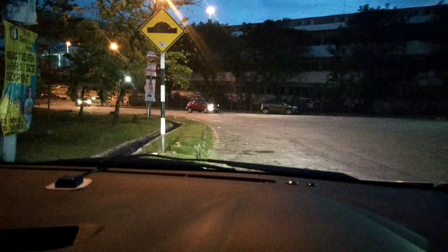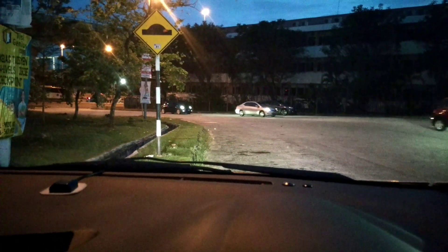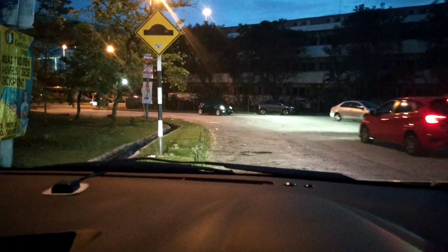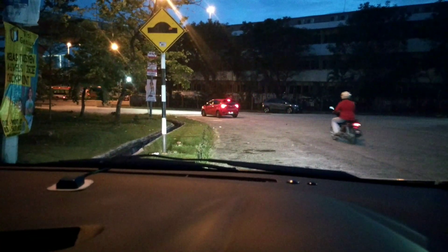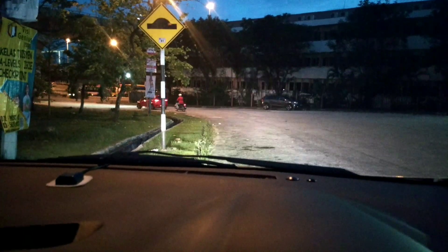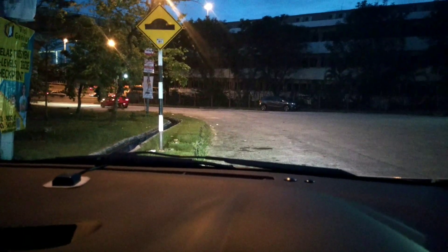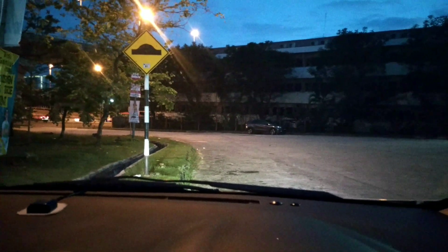Viewed from inside the car on just low beam — and now if I turn on the high beam, you can see the difference. High beam, low beam, high beam, low beam. It's very bright — I can tell you there's a big difference in this video, definitely so bright.